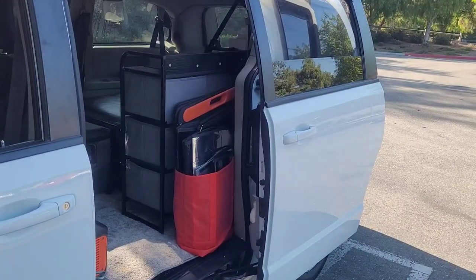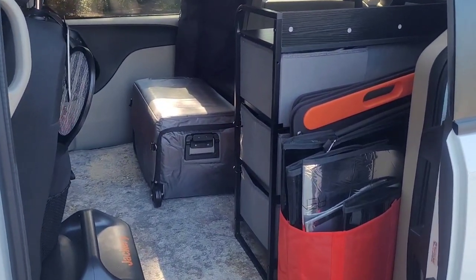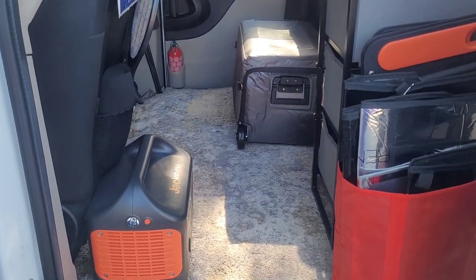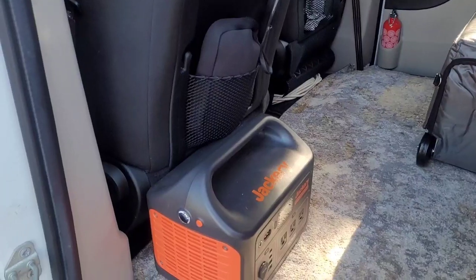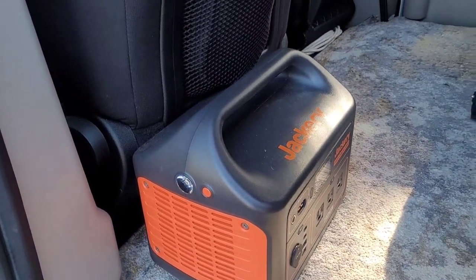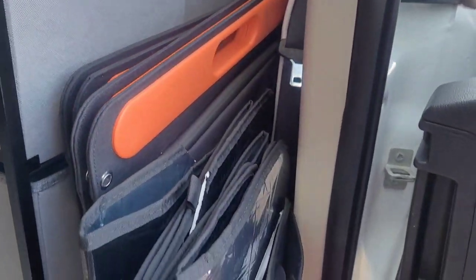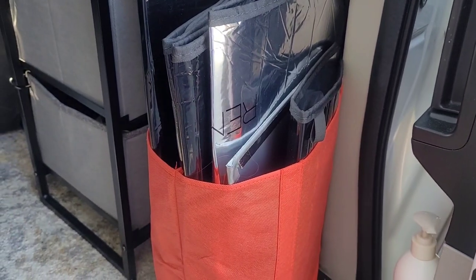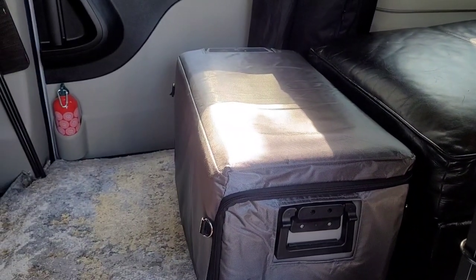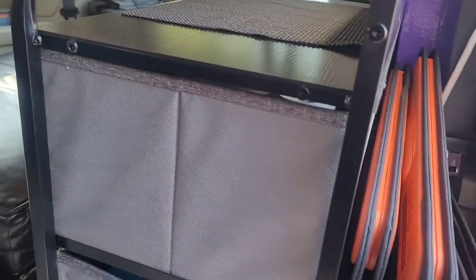I wanted to have my van accessible from the driver's side and the passenger side. This is the driver's side. Right here I have a Jackery 1000 with solar panels — I'll go over that in another video. I have my window coverings here. My refrigerator is on the other side, and I have my storage over here.